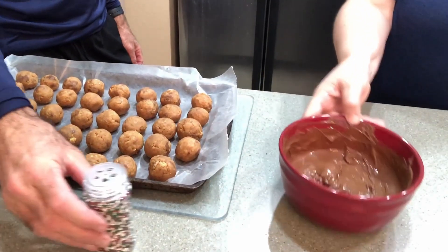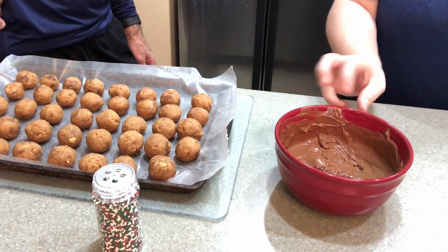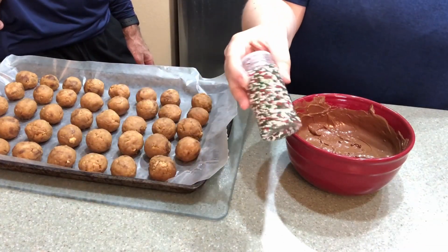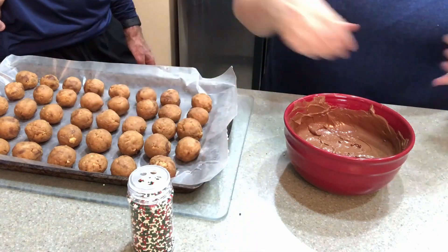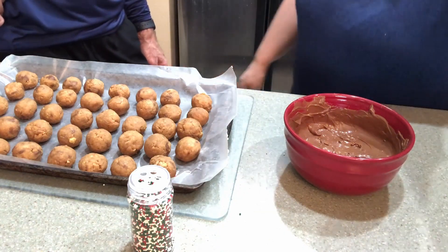Our chocolate is ready — mine took about a minute and 30 seconds, though it could have gone with just one minute. We also finally found some sprinkles at Walmart, and we're going to add those after we coat with chocolate. We're going to speed it up so you can see how we do it quickly.